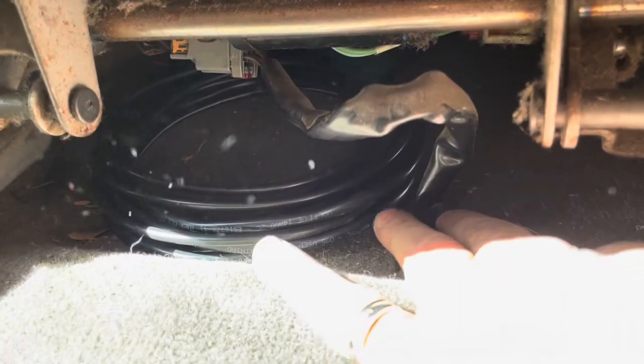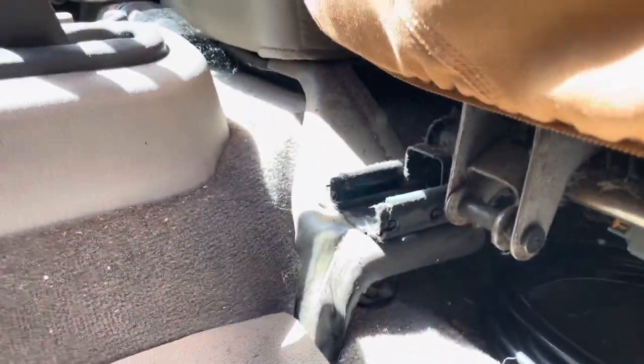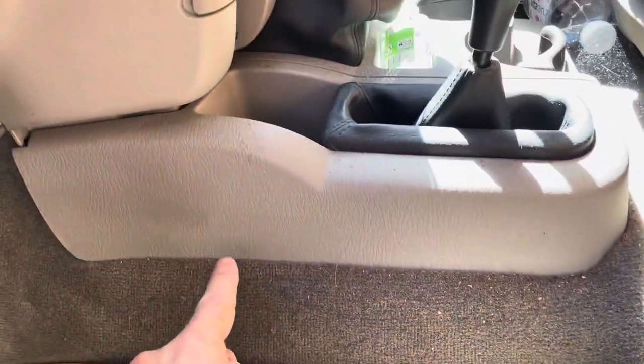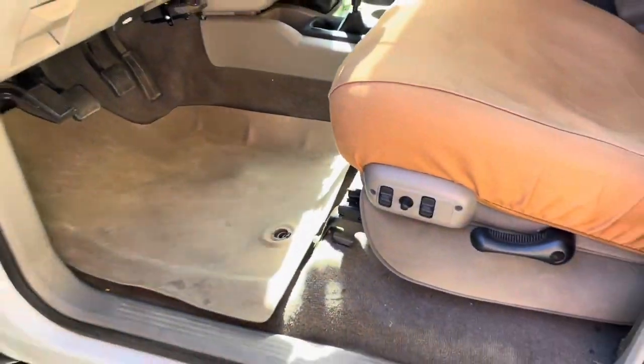The radio will be mounted under the seat right here on something. I think I'm going to get one of those Lido mounts that mount to the bolt here, and then it comes up from there and elbows up, and the radio will just be kind of free-hanging right there. So that's the plan — that's where it is so far.